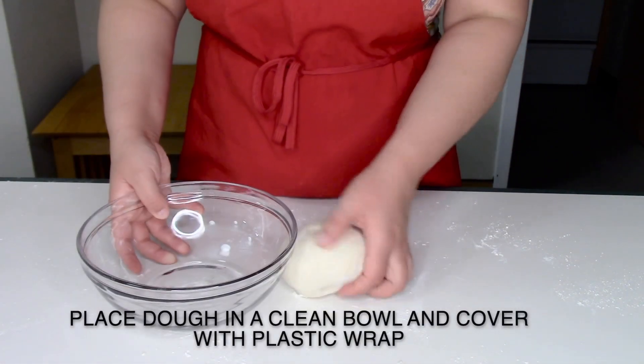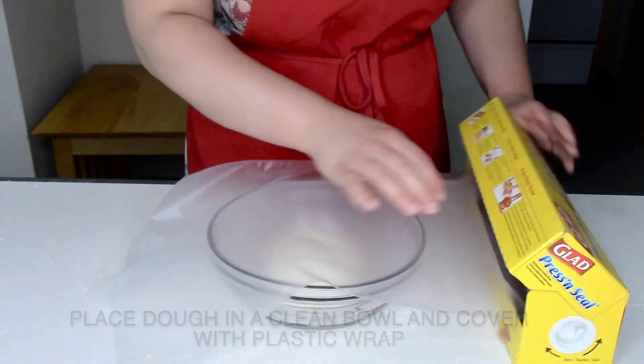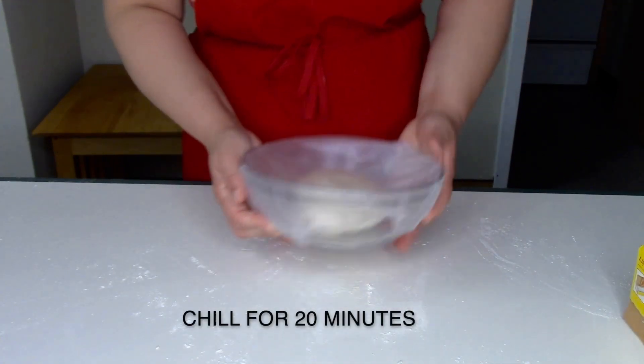When your pasta is ready, transfer it back to a clean bowl. Cover with plastic wrap and press down on the surface of the pasta dough and chill for 20 minutes.